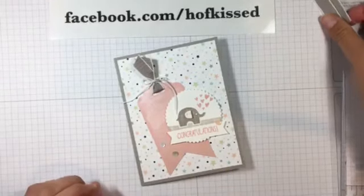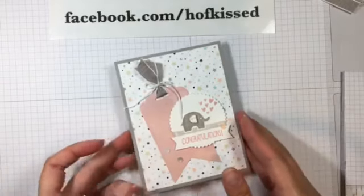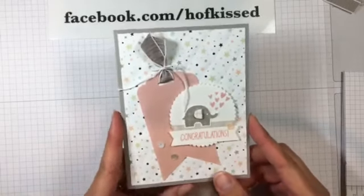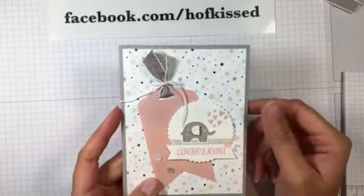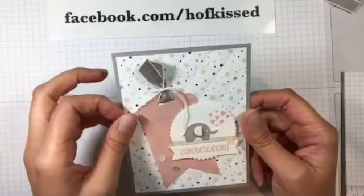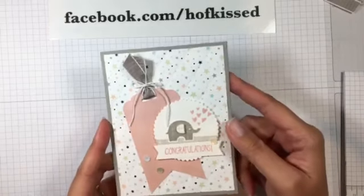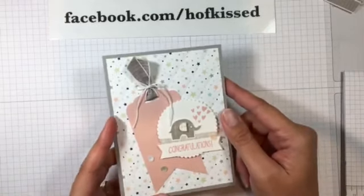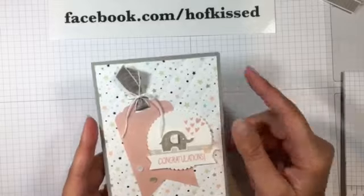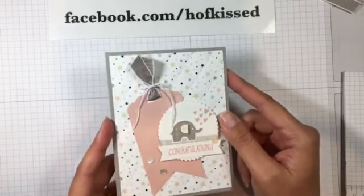Hi, Steph here from Hofgust. Welcome to another Fast and Fabulous Friday. Today I'm going to demonstrate this cute little baby card here. I have several shows coming up — one tomorrow actually. I have some cards at the Breslau sale and some little gifty items. I physically won't be there unfortunately, something else has come up, but I will have some of my wares there. I've done the show there for about four years, so I'm very excited — I think this would be my fifth year there. Anyway, I didn't have any baby cards, so I thought I would demonstrate this one for you today.